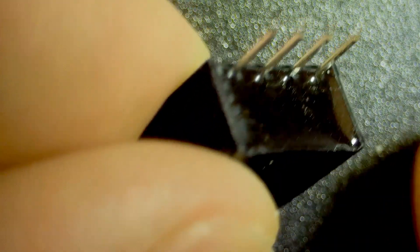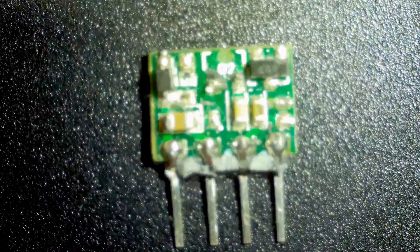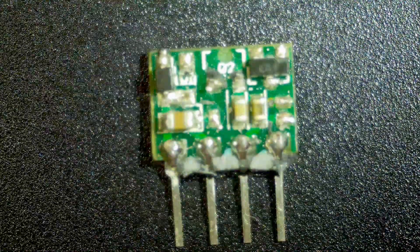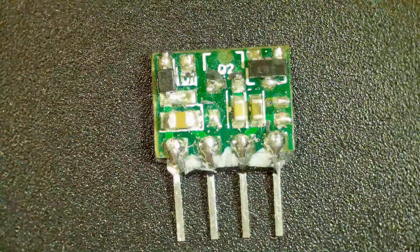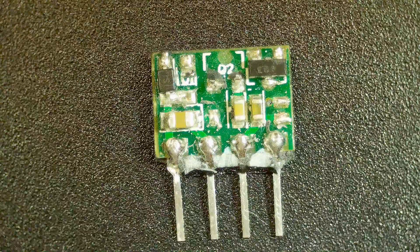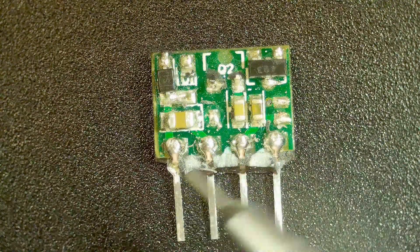I just started using a chisel and started chiseling off the outside, and as it turns out this stuff is pretty brittle and it can flake off. So I was able to remove the PC board in the middle of this thing. Let me get focused on that — there we go, perfect.